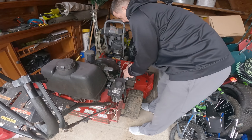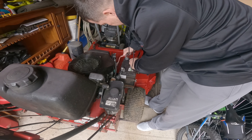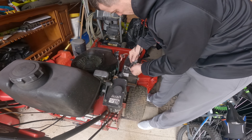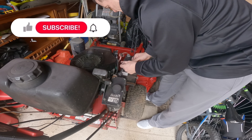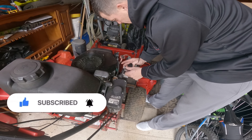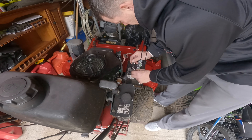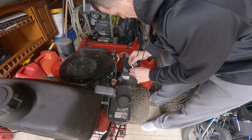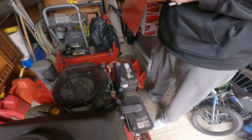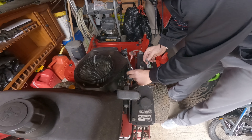So when removing a battery, let's not forget that we've got to do the negative first, then the positive. Now we're going to do the positive. Let's make sure the negative is not touching anything.